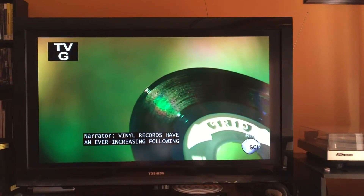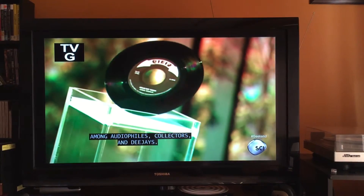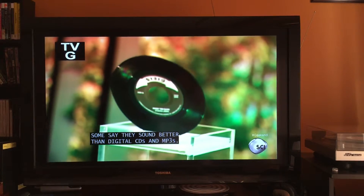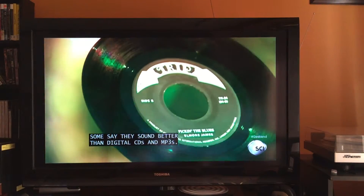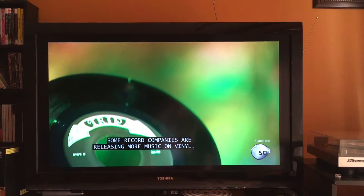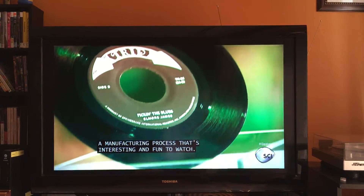Vinyl records have an ever-increasing following among audiophiles, collectors, and DJs. Some say they sound better than digital CDs and MP3s. To cater to this market, some record companies are releasing more music on vinyl, a manufacturing process that's interesting and fun to watch.